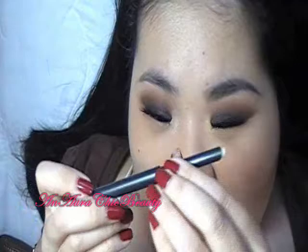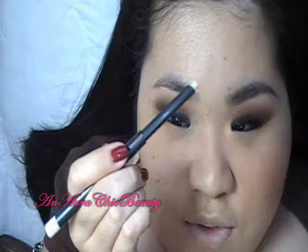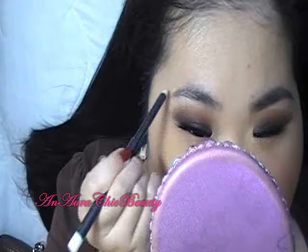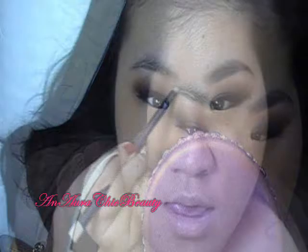Today I'm using a MAC brow finisher — it's like a wax in pencil form. I just kind of lightly glide it on the brow to set the brow hair in place. I like to do this before I put the powder, because if I do it after, it might remove some of the color.